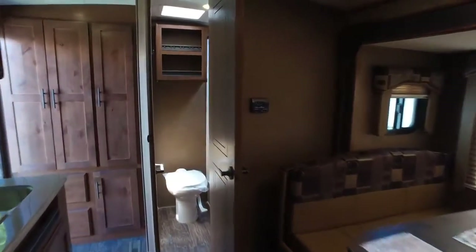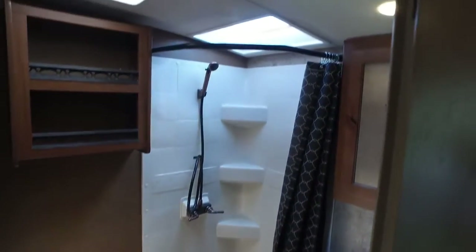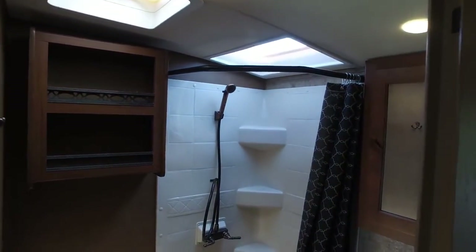We'll head into the bathroom. You can see it's a good-sized bathroom for an 18-footer. There's some storage cabinet in your shower.